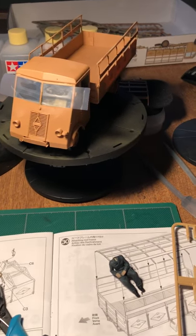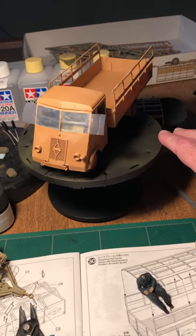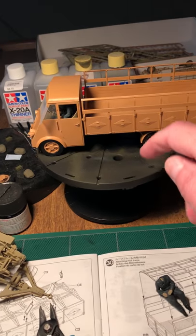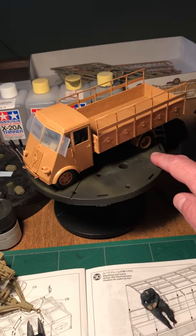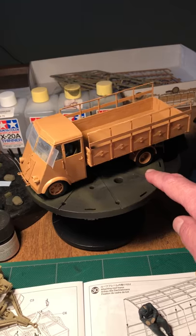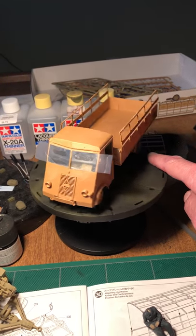It threw the whole thing off. I thought I was going to be able to build the cab up and then put the glass in after final painting by leaving the roof off, but once I started dry-fitting I realized that wasn't going to work — you have to put the figures in before you can secure the seats. So I decided to just brush paint the entire interior.